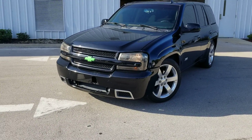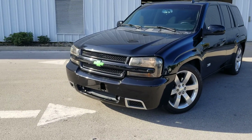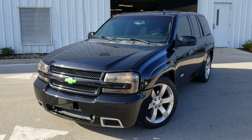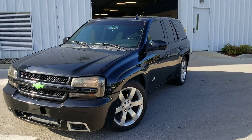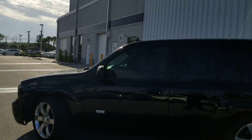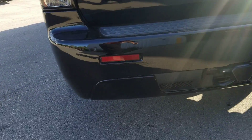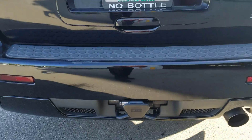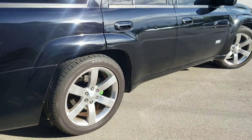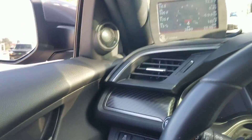All right, so this is a 2006 Chevy Trailblazer SS. It's got an LS2, full bolt-ons, and a 100-shot nitrous on it — a little purge going in there. Oh yeah, a little rowdy — bottle, little tricky action. Clean, clean.